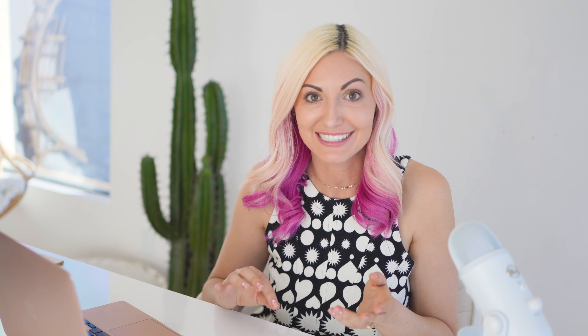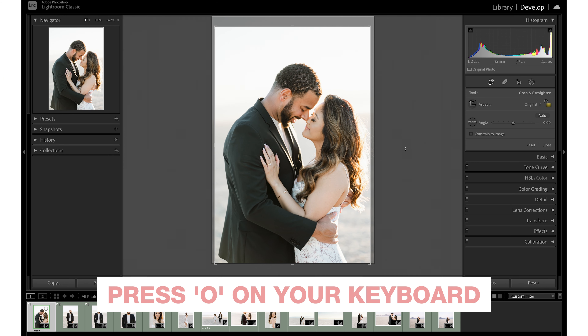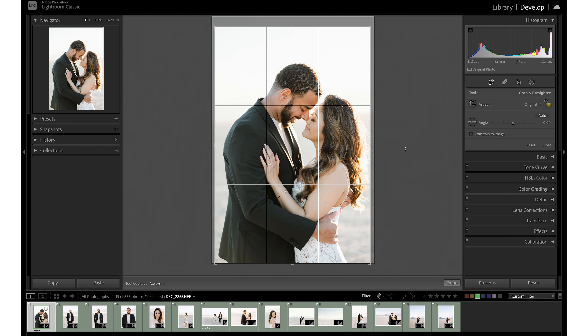Number three: use rule of thirds to add interest and impact. This is something I'll often do in camera while framing up my image, but if you're unsure of where to crop when adjusting in post, you can lean on these classic compositional techniques. Adobe even has a cool tool to help with this — while on the crop tool, press O on your keyboard and it brings up compositional guides. You can cycle through them by continuing to press O.